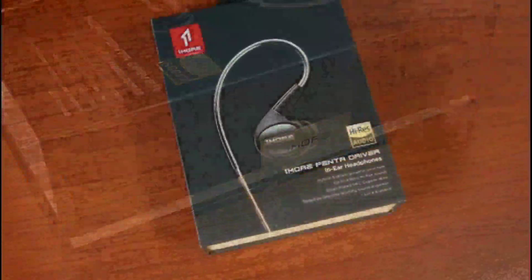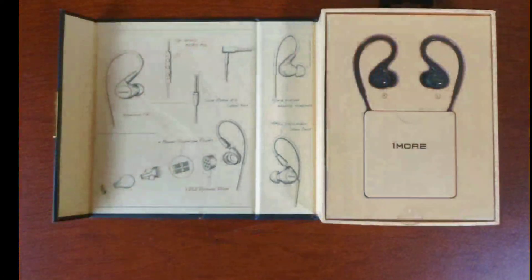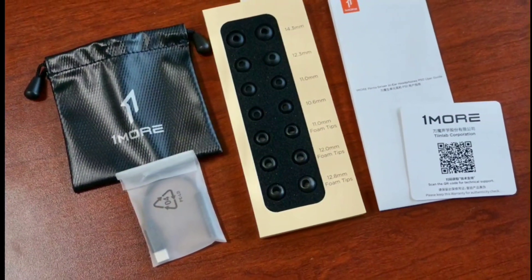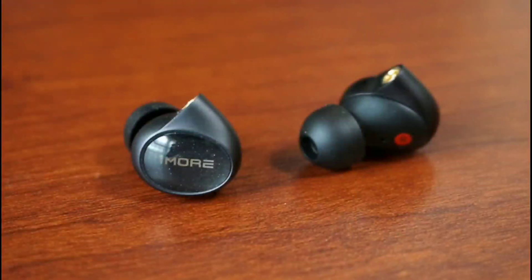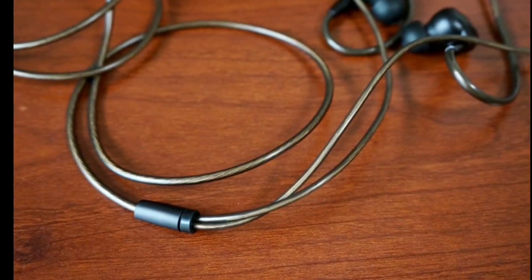Hello everyone, welcome. Today OneMore has officially released the Penta Driver P50 — it's now on sale. This is one of the very best earphones you can purchase. The price isn't too high at $170, which is a price tag that a lot of people can afford.